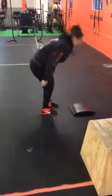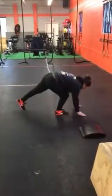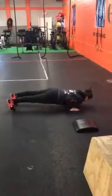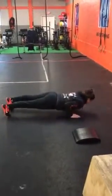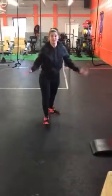From there, your final progression, which is RX, is going to be no equipment, full body weight, chest all the way down, press back up — 10 to 15 reps unbroken. There you have it: the push-up progression.